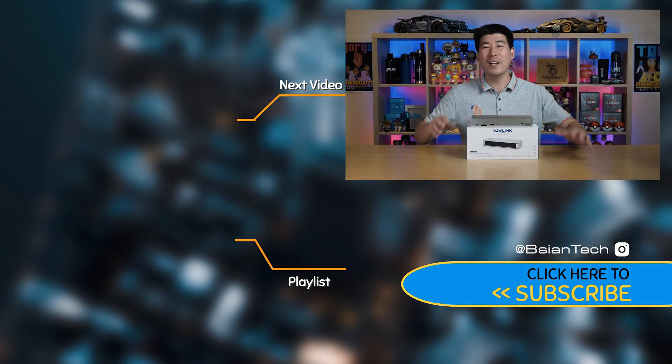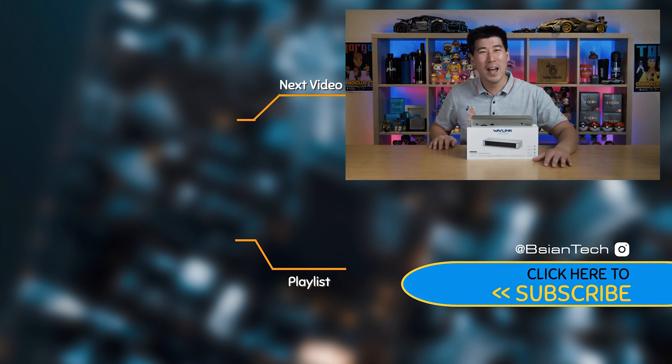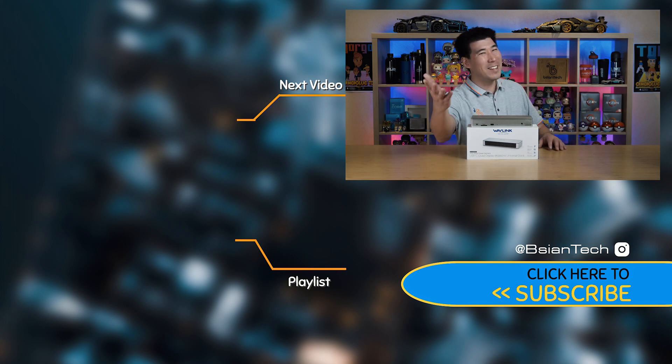I hope you found this video informative and enjoyed it. If you did, please support the channel — smash that like button and share this video. As always, imperfections in life make it beautiful and interesting, and I'll see you in the next video.